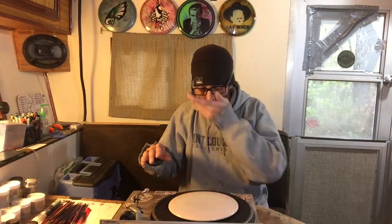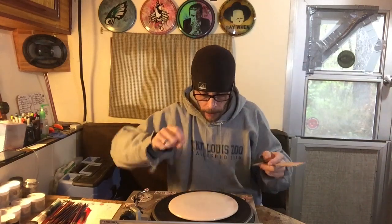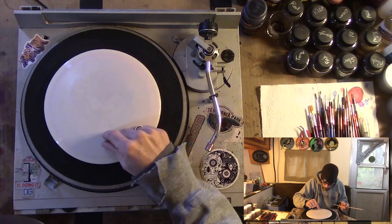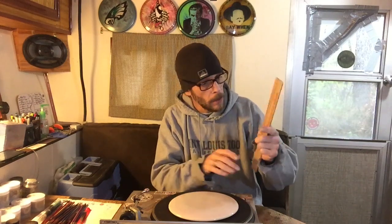Now that it's all cleaned off, we want to measure off the sections that we're going to do the spin dot — the lollipops — on. You can do this any way you want; there's all sorts of ways. You can do three bands, four bands that are tighter, or a band with negative space between bands. This time we're gonna do it with three.